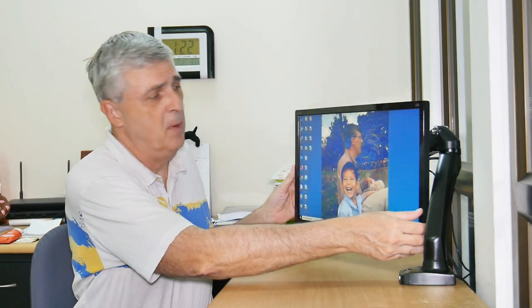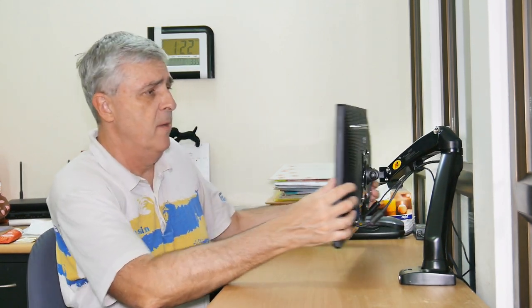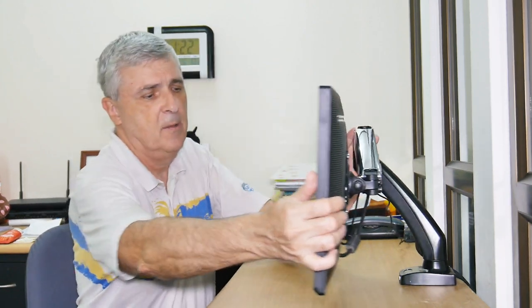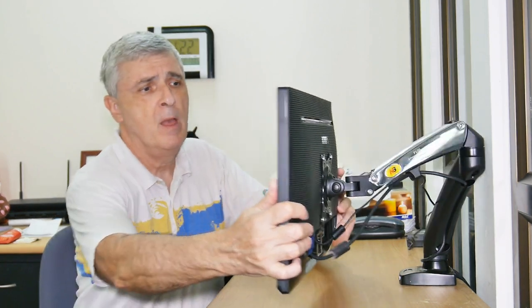I had seen these monitor swing arms before and never really used one, but I'm going to give it a try. It's really convenient — it allows you to tip the monitor forward and backwards. You can swing it out of the way, put it all the way out of the way, and tip it all the way to the other side of the desk. You can literally just clear your desk off. It works so well that we bought a second one.